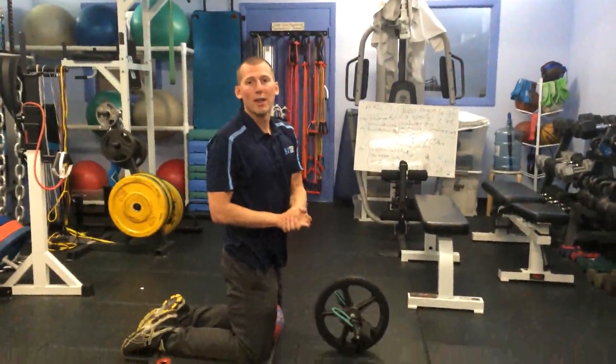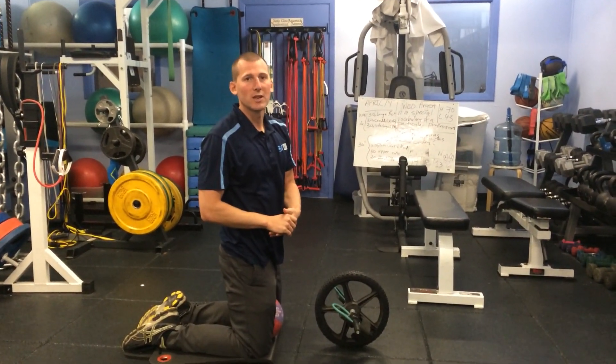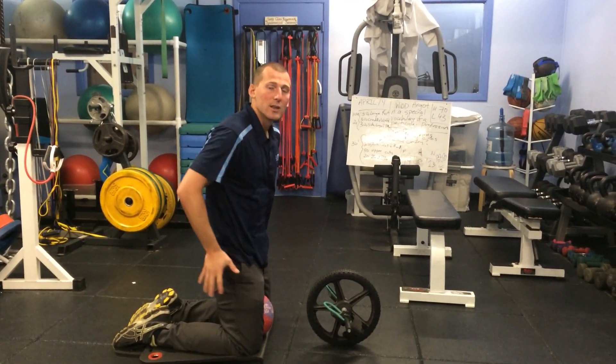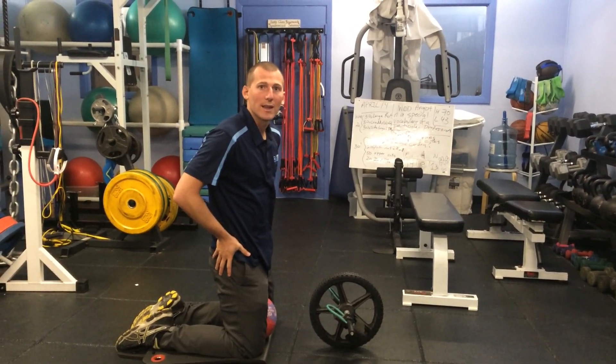The ab wheel with ball squeeze and hip internal rotation works the anterior sagittal core, the groin muscles in the frontal plane, as well as improves the transverse plane at the hips.